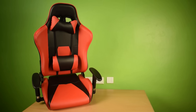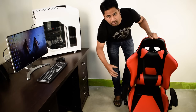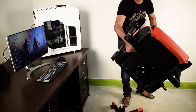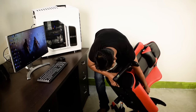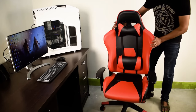Now the whole setup is completed — only one thing is left to do. We have to connect our base with our chair, which is not going to be possible on a table; we have to do it on the floor. Just lift up your chair and you can see the hole at the center. According to that hole, put your chair on the gas lift — now it automatically fits by itself.